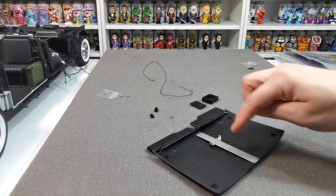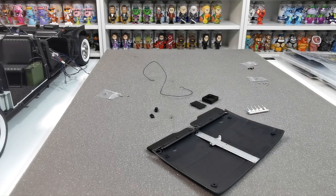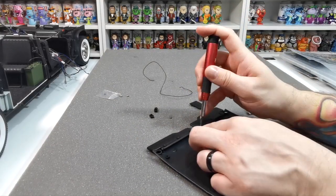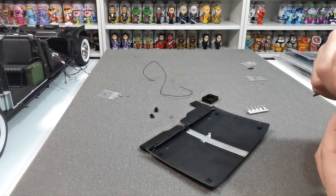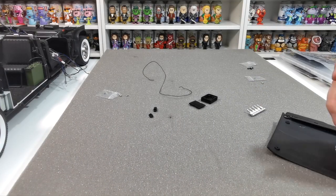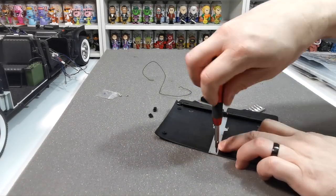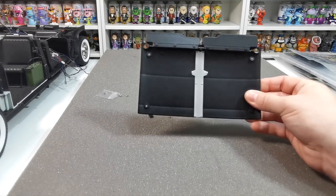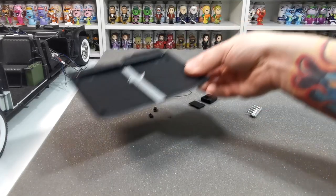That needs to be screwed into place and it's going to be held in by six RP screws. We'll speed-build through that, get those popped in, and come back to see what it wants us to do next. Once all those RP screws are in place it should look something like that, with the bracket sitting and waiting to go.